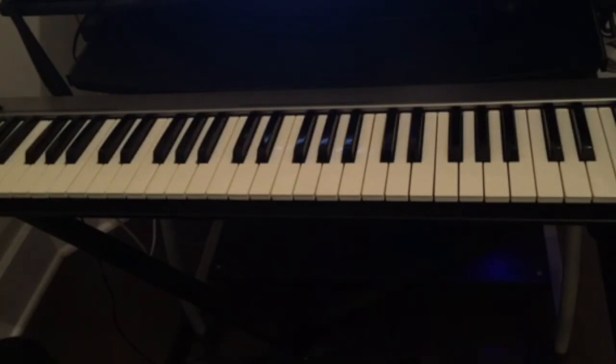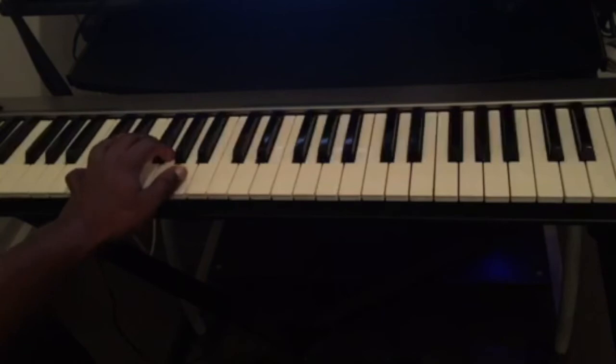You can use different patterns for the left hand and also different patterns for the right hand. I'm going to show you guys a different way that you can play the 12-bar blues — the left hand is going to be playing this bass pattern here.